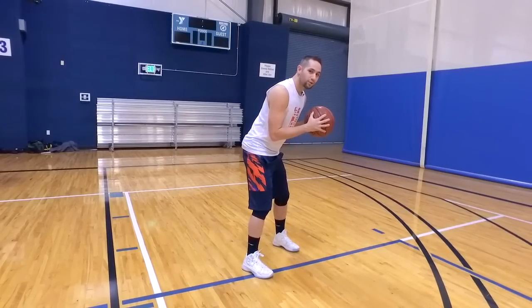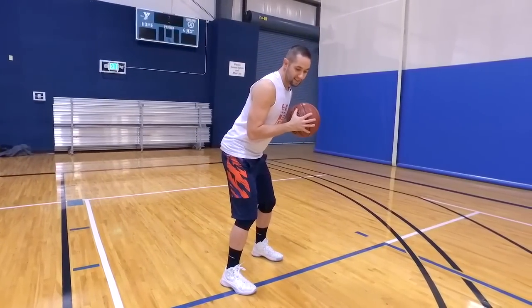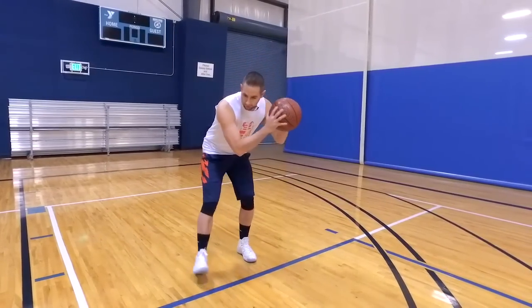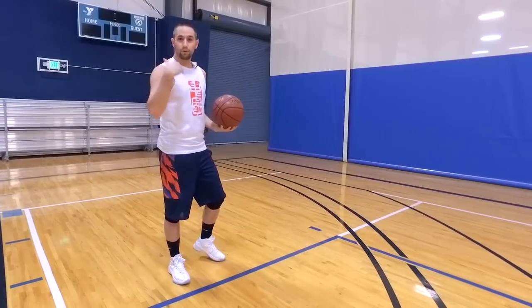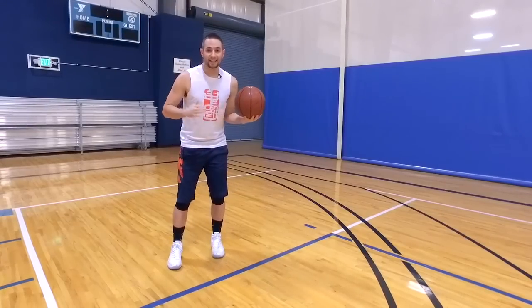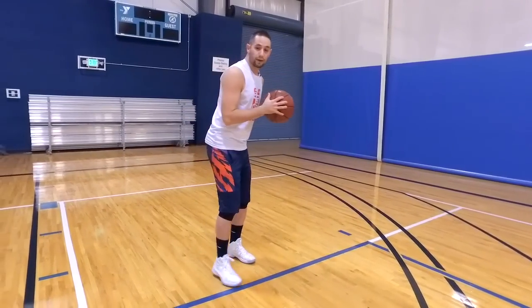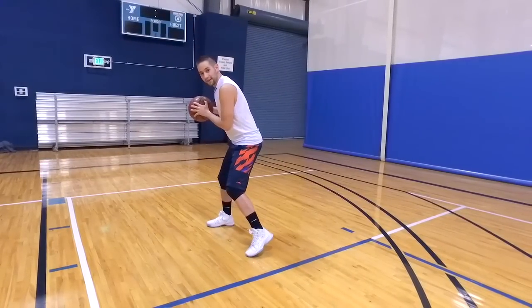At the same time as your reverse pivot, you're gonna hold the ball right about here in your chest, keep it nice and tight, and rip it through. So we're going on a high rip through. Normally you're probably used to a really low rip through, but this time we're trying to go high because we're trying to get their momentum moving in that direction. So you come through with a high rip at about your chest level, and then from here it's a simultaneous stab of your foot towards the baseline and a ball fake on the opposite side of your body. As you come through, you're gonna stab your foot and ball fake up by your chest at the same time.